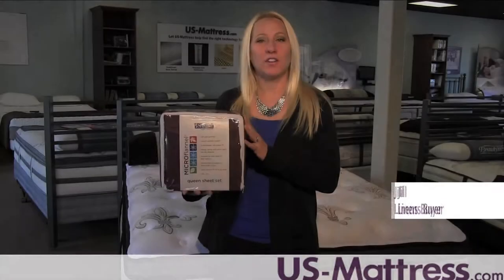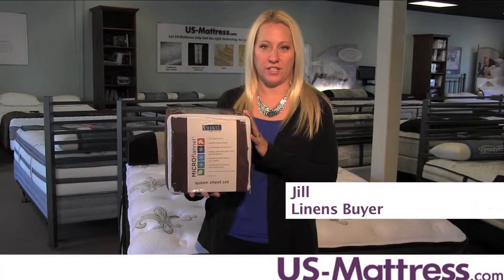If you're looking for low maintenance luxury, you're going to love the Shavel Micro Flannel Solid Color Sheet Set. Micro Flannel is a durable, wrinkle resistant material that keeps you cozy through every season.